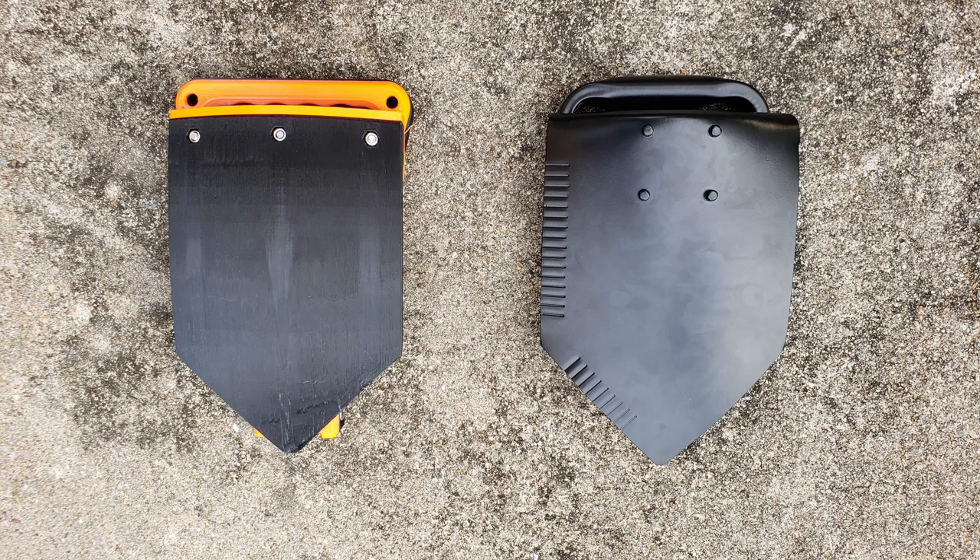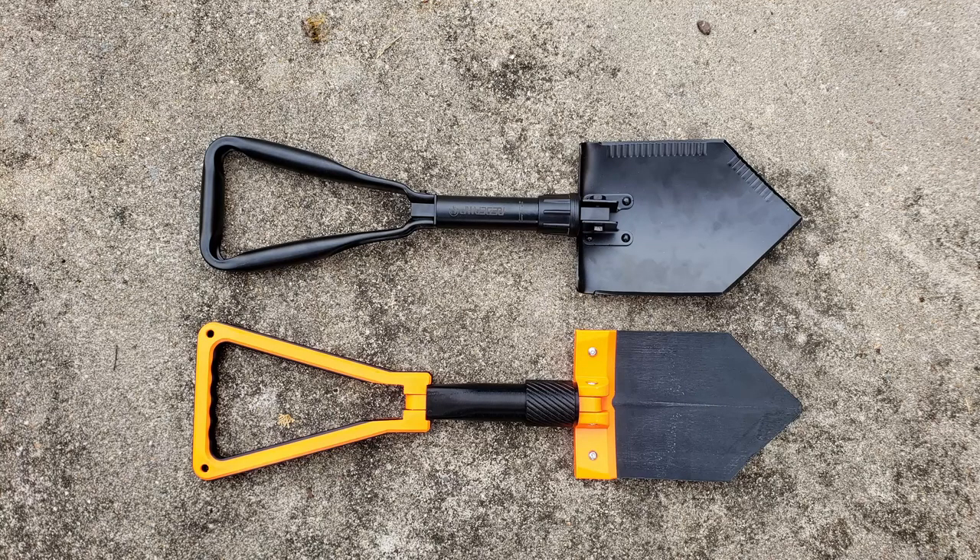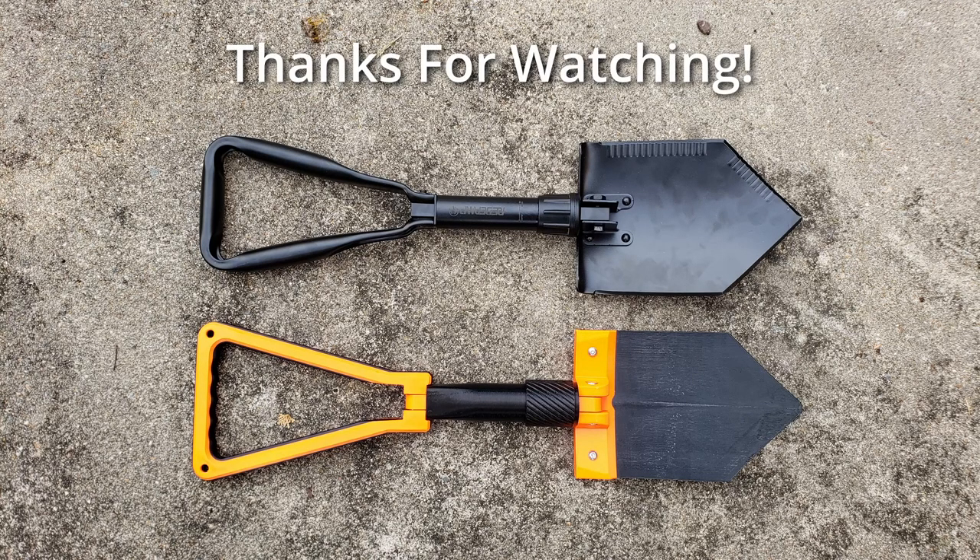However, I think it may be more beneficial to redesign the geometry of the shovel head to add in some more stiffening features, which would improve the usability of the shovel regardless of what type of plastic you printed it out of. I may give that a try so that this could be printed entirely out of PETG. That's it for this video — thanks for watching.